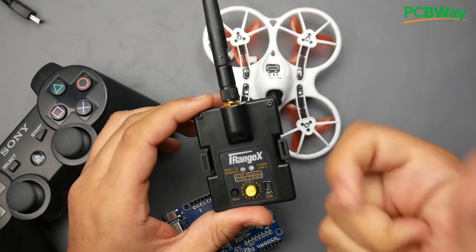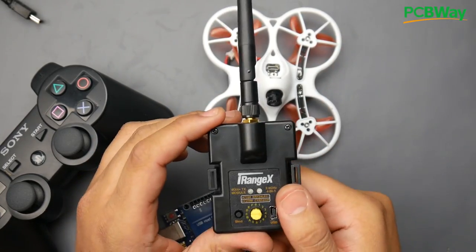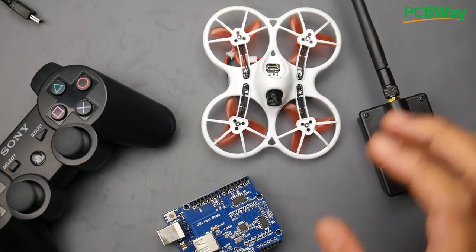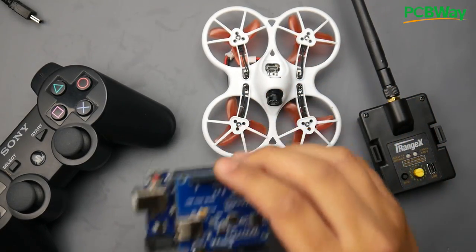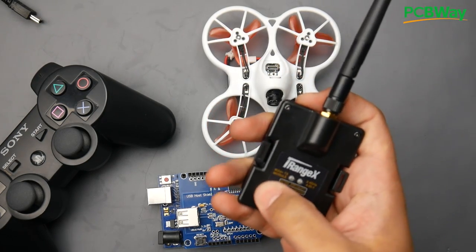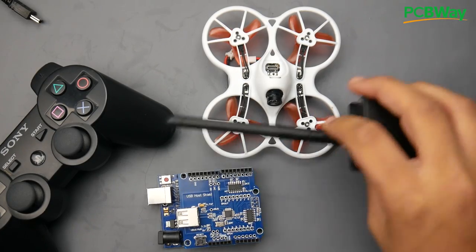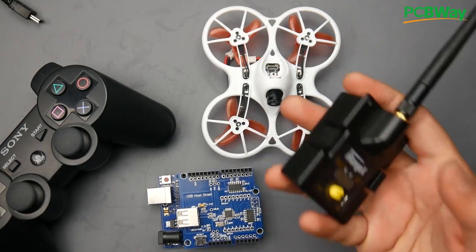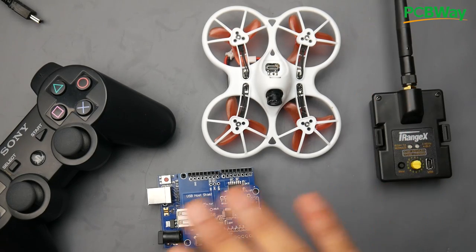The multi-protocol module is great because you can bind FrSky, FlySky, and a ton of other protocols. If you want long-range, like TBS Crossfire, this will work through PPM mode. There's a bind button right here, and bind buttons on the TBS Crossfire and the R9M. For the R9M there's a special way to get it working in PPM mode — just read the instruction manual.